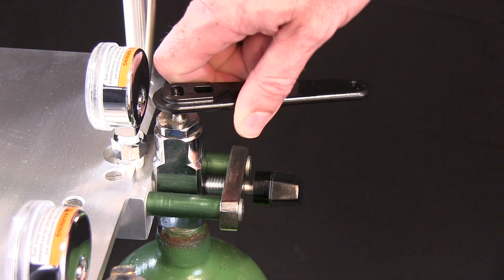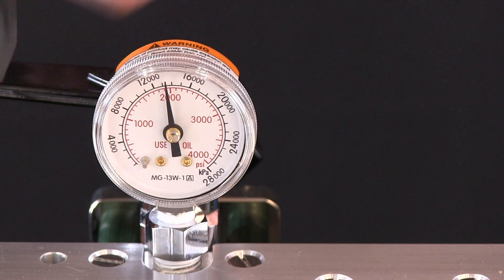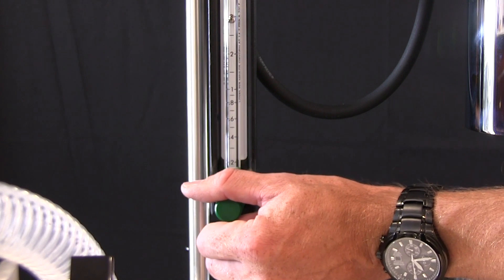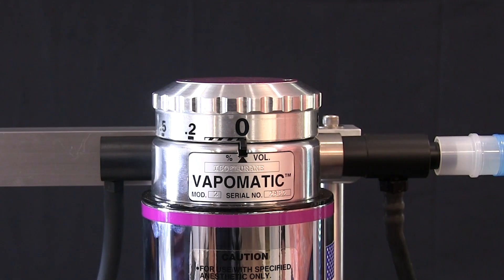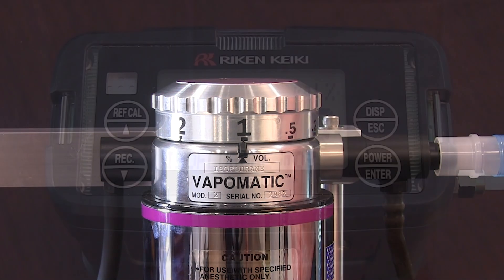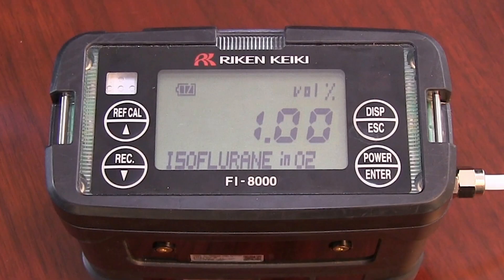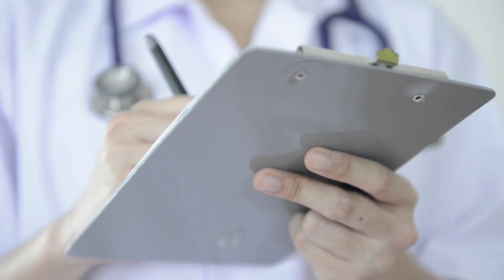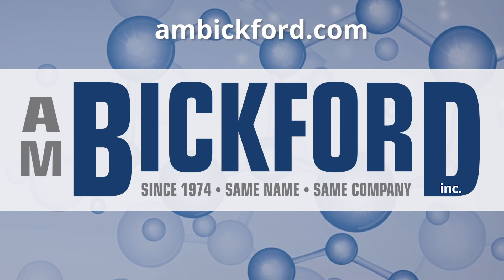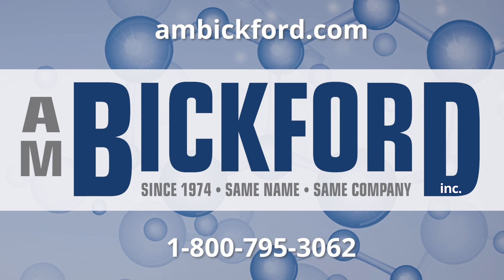Turn on the carrier gas source to enter the anesthesia machine. For this demonstration, we are using oxygen as the carrier gas. Turn on and set the flow meter to the vaporizer manufacturer's suggested flow in liters per minute, as it can differ by company. For this demonstration, we will set the flow meter at 3 liters per minute. Turn the vaporizer's dial to 1%, let the reading stabilize, and verify the anesthetic output on the FI-8000P. Make sure to record the readings. For more information, please visit our website at ambickford.com or call us at 1-800-795-3062.